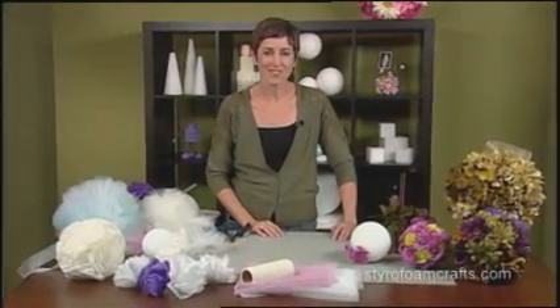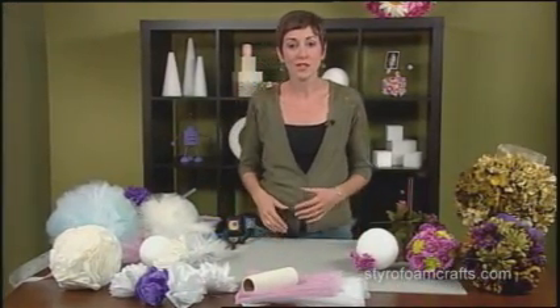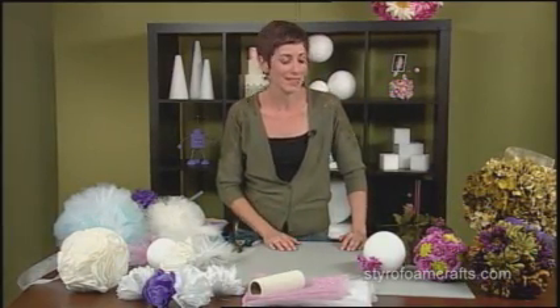Pomanders, or kissing balls, have been around for centuries. Today I'm going to show you a few of my favorite techniques using Styrofoam brand foam from the Dow Chemical Company to decorate your own pomanders.